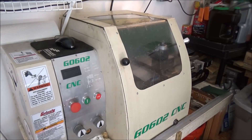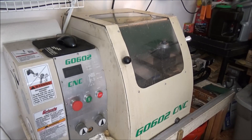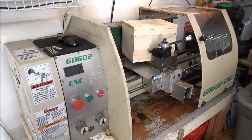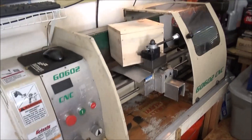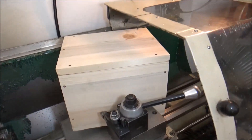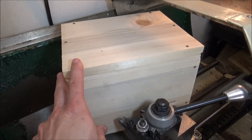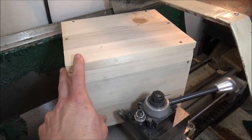Hey guys, in this week's video we're going to do some upgrades to the G0602. It's a wooden box, and what's in this box is the new upgrade. So let's unbox it and see what we got.